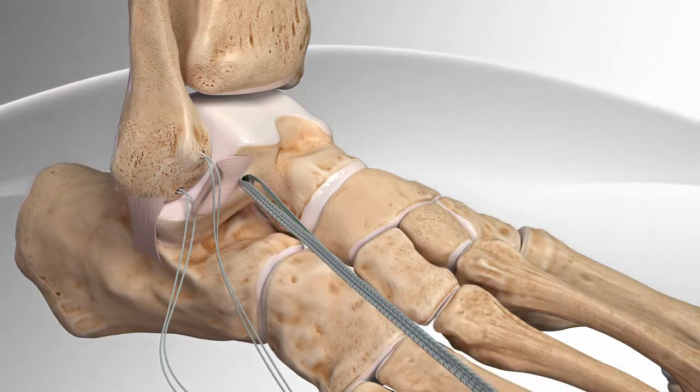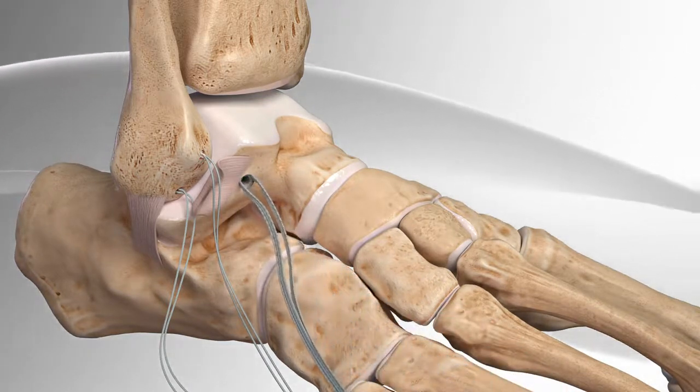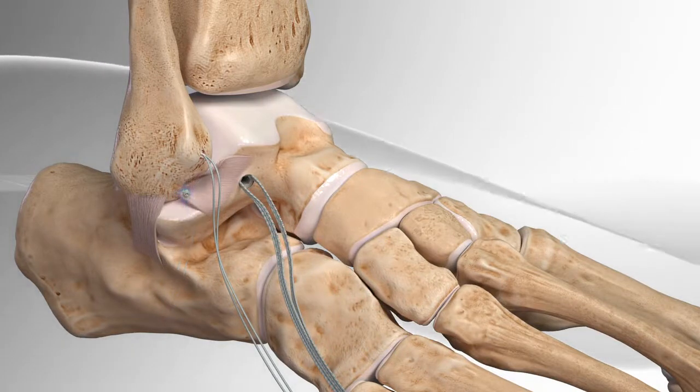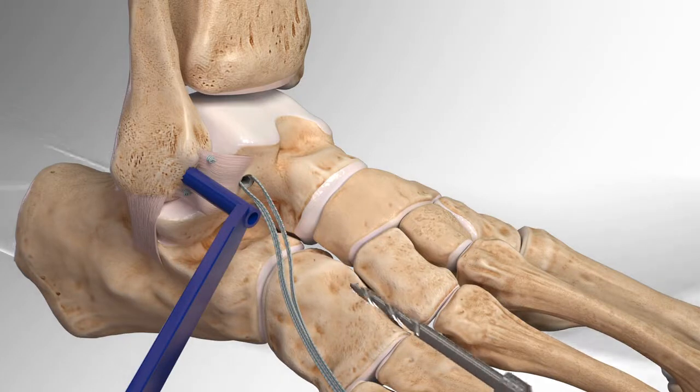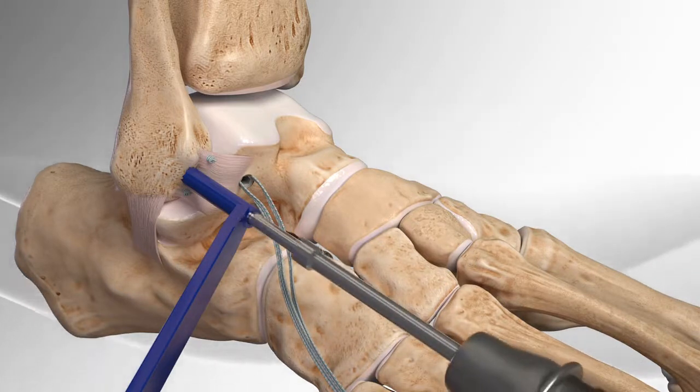Then, passes the two sutures on the fibula through the ATFL, which holds them in place and ties them in a knot to the fibula. The surgeon then drills another hole in the tip of the fibula.